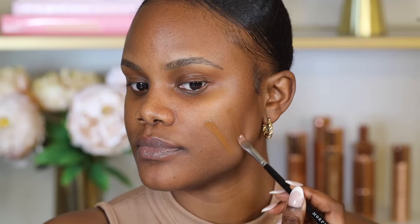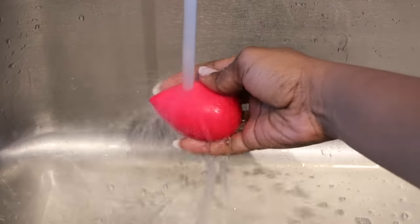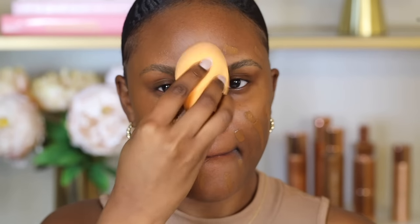To apply foundation, start with one pump and build coverage — this prevents a cakey finish. Blend using a damp beauty sponge or a foundation brush. Don't use a wet or completely dry sponge; run it under water and squeeze out the excess on a paper towel so it's just damp. For oily skin, a brush may work better, like the Real Techniques Foundation Brush.